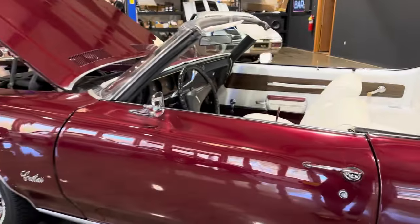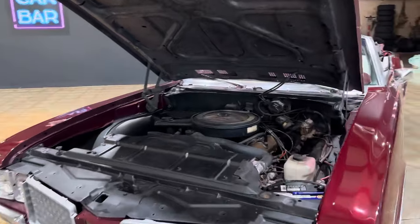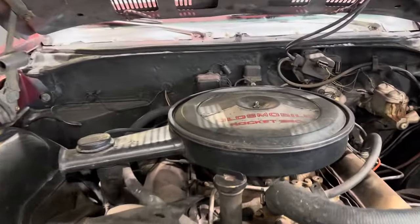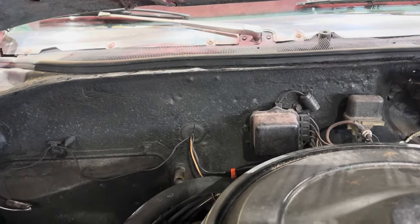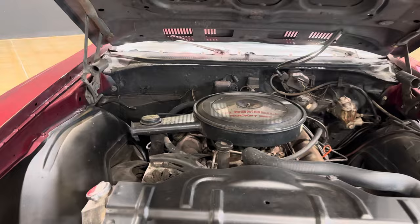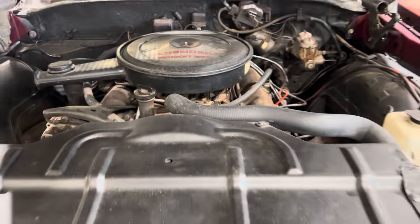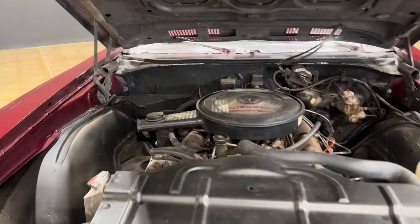We'll get this one up on the lift. One other thing I want to make sure to mention: when the owner went through the motor, they resealed everything and tuned it all up — it runs great. But they did not put heat back in the car. My assumption there is that if you want heat you're going to need a heater core. She's got a nice amount of firewall back there, perfect to set up if you want to put vintage air in this car.